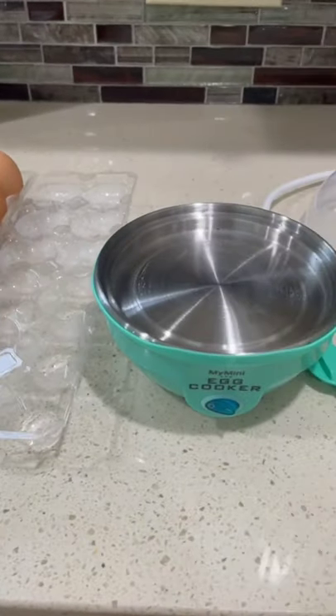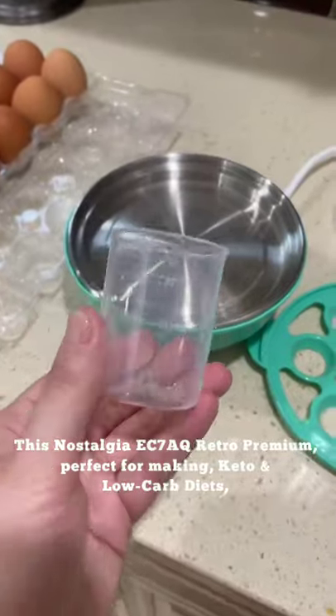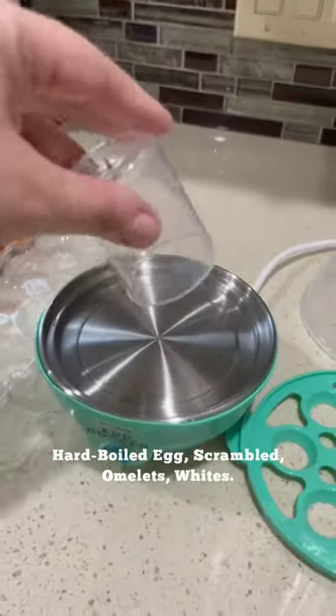Amazon kitchen gadgets you'll love to buy. This Nostalgia EC7AQ Retro Premium is perfect for making keto and low-carb diets — hard-boiled eggs, scrambled, omelets, and egg whites.